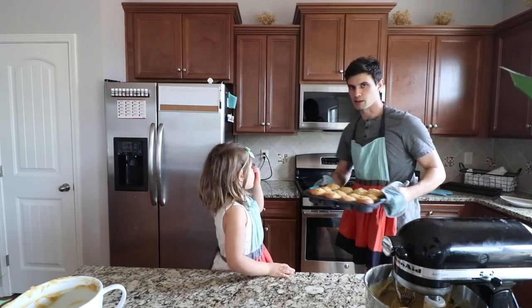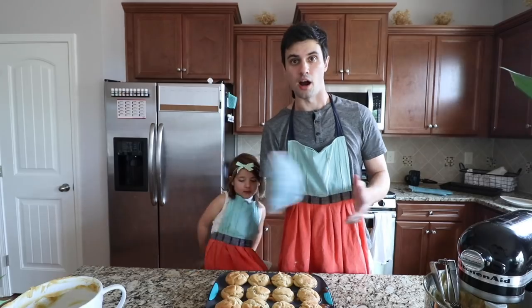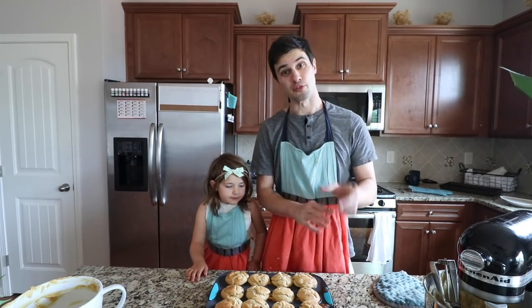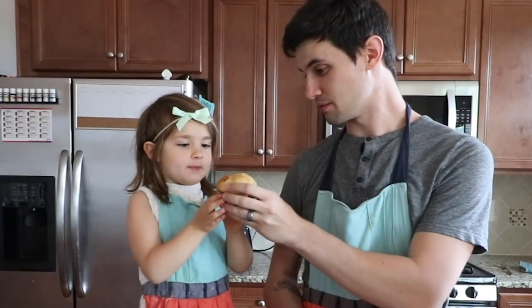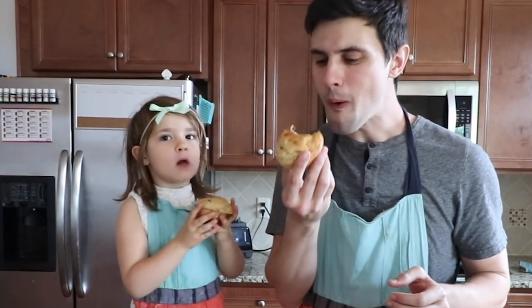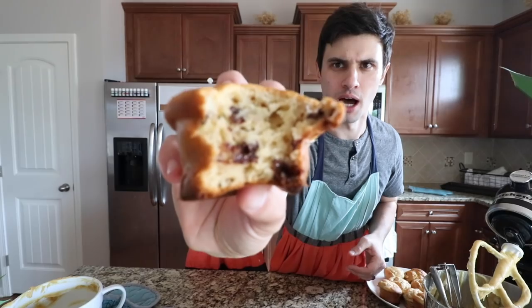Woo! Look at these muffins, Judy. Alright, they're really hot. We're gonna get them out and let them cool down before we bite into them. Alright, moment of truth. We're gonna try out our muffins. Judy, you made these. Are you excited? You think they're gonna be yummy? Alright, here you go. Let's go for it. That is two thumbs up, right? Oh, yeah. Yummy.